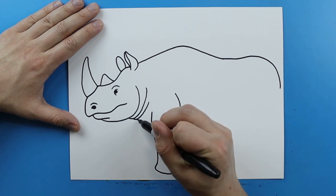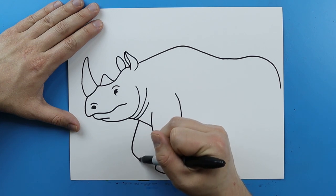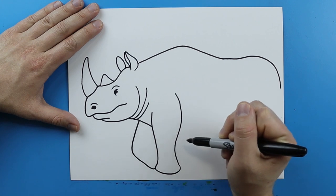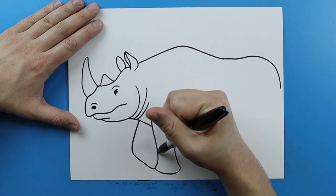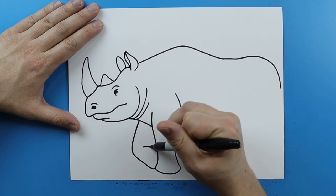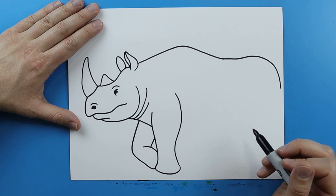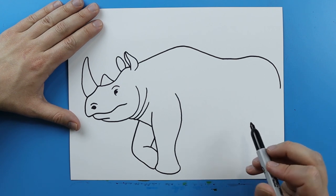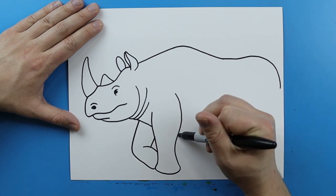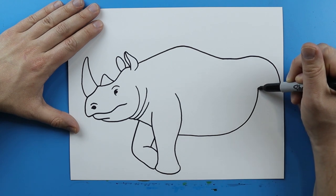Now starting over here I want to make the other leg. So I'm gonna draw a line that's just gonna go down and then just kind of curve it down like this and bring it right to this leg. Then I'm gonna bring this line over to here and then just bring this line straight up. Now I'm gonna draw the stomach of the rhino — starting here and making a line that's just gonna kind of curve up to here.